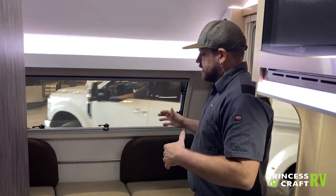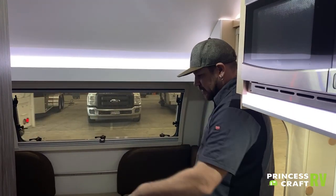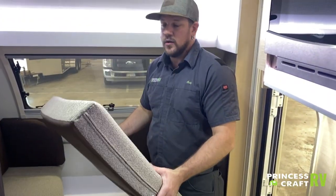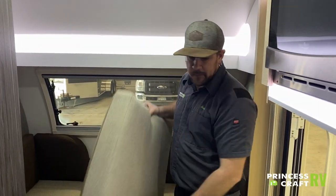Moving to the front, this is our dinette slash secondary bed area. I've got it made into the bed right here. This filler cushion can be stored anywhere or left behind if you're not planning on making this into a bed.